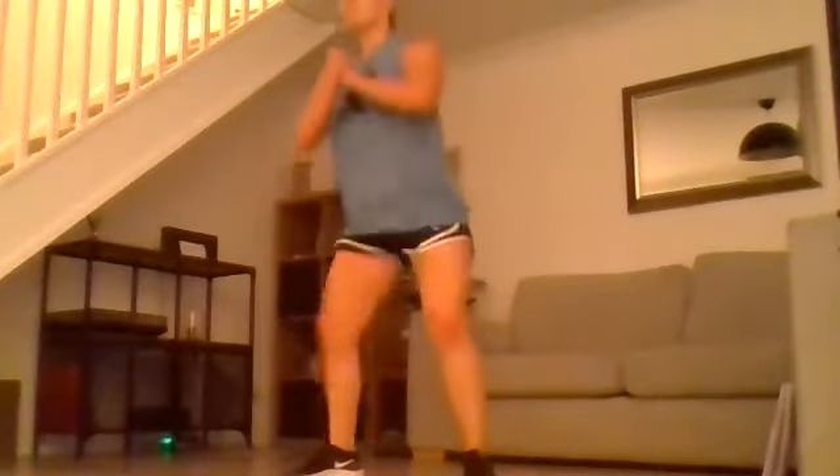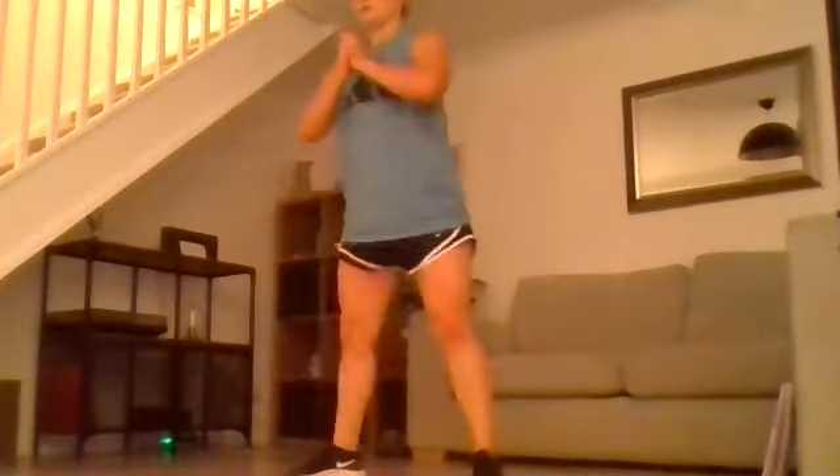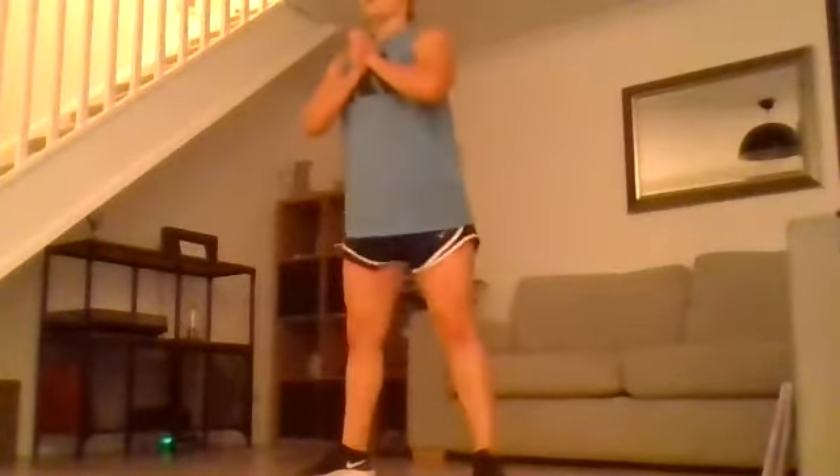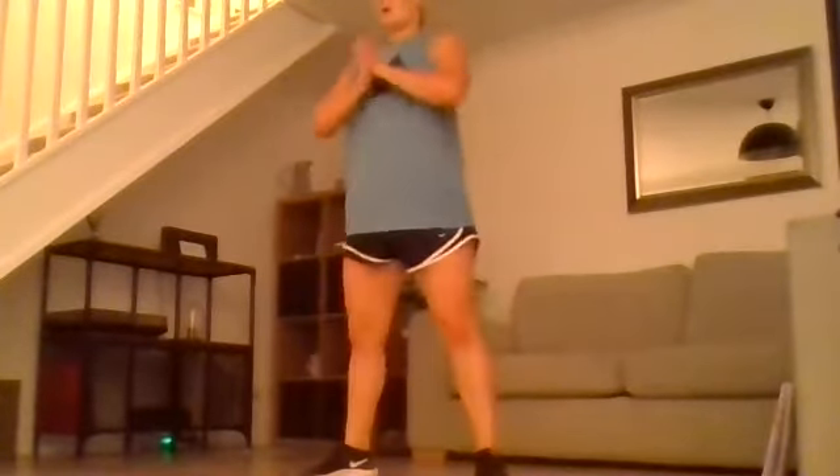Eight minutes of work, we've got this — off we go. Quarter squat, half squat, full squat, squat jump. 15 seconds left.